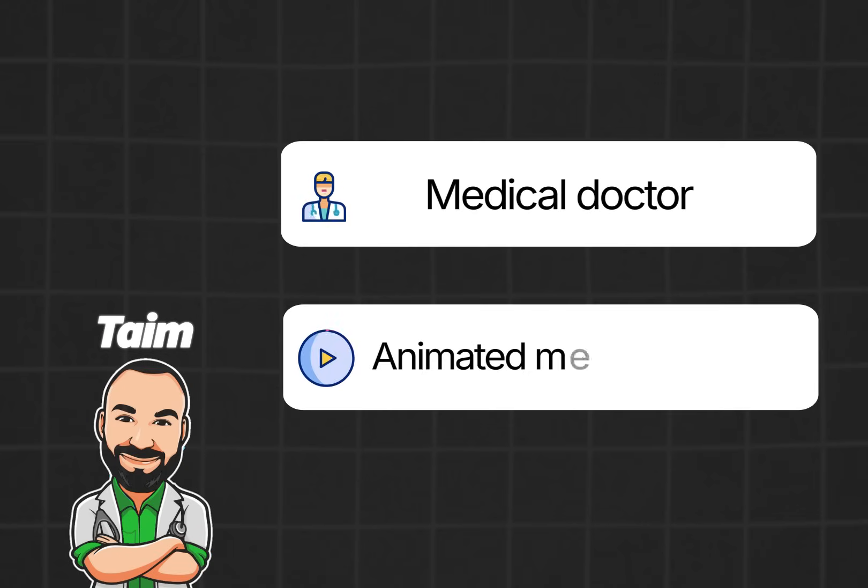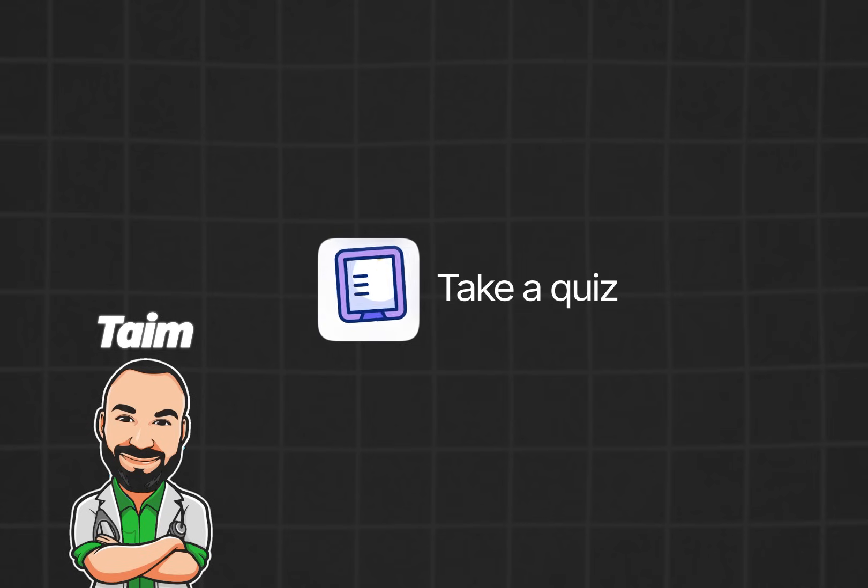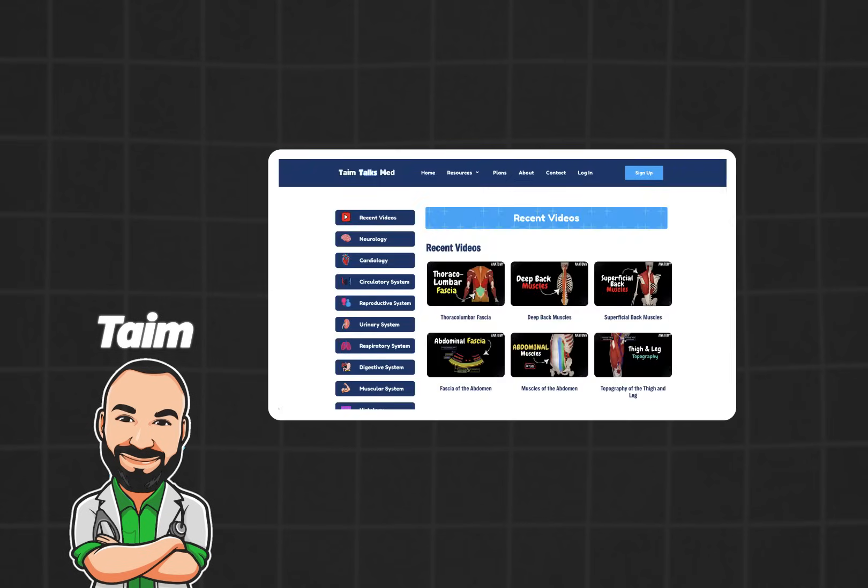My name is Tim. I'm a medical doctor and I make animated medical lectures to make different topics in medicine visually easier to understand. If you would like a PDF version or a quiz of this presentation, you can find it on my website, along with organized video lectures to help with your studies.